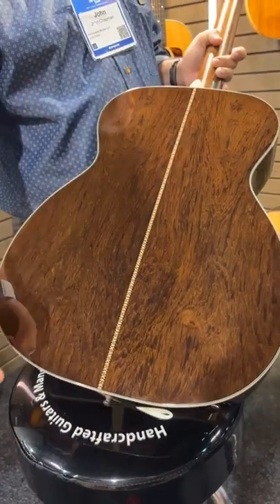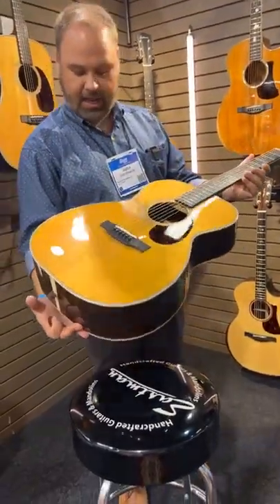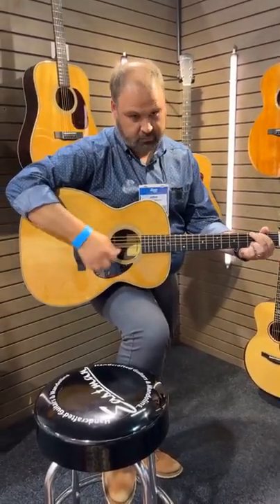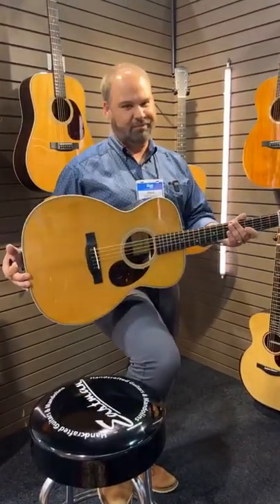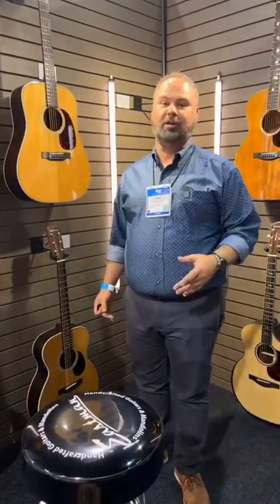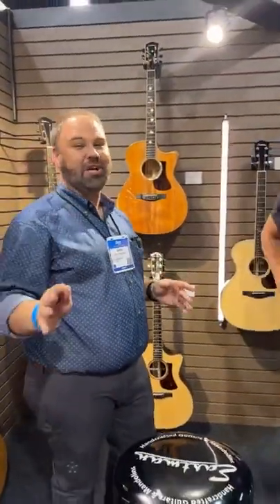The OM is equally impressive. Look at that Madagascar Rosewood back and sides — really cool. It has that same center stripe as the E40. Herringbone fronts, thermocured Addy — a beautiful example. They're going to be somewhat limited. I know they'll have a lot coming out this year, but it's Madagascar Rosewood — there's only so much of it. So if you're thinking you want to get one, you better jump on them pretty quick. When they're gone, they're gone.